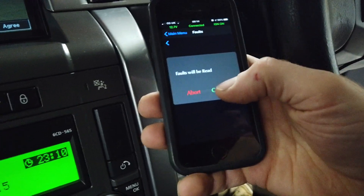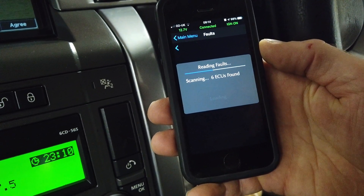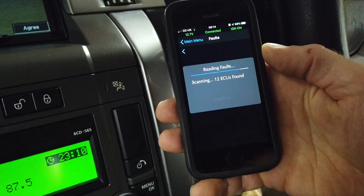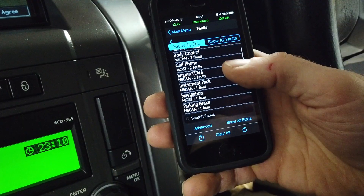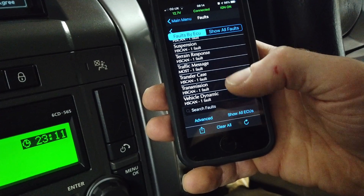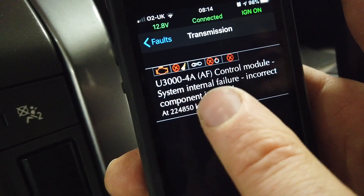Looking under transmission - here we go - and this is the code everyone on the internet is talking about. Under auxiliary, body control, engine, instrument, navigation, braking, suspension, transfer case... transmission. Here it is: U3000 - control module system internal failure, incorrect component installed. That's the code you'll get when the car can't communicate with the replacement gearbox.